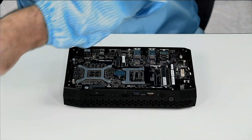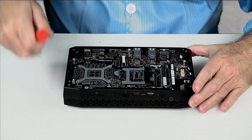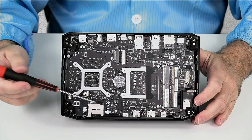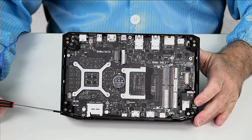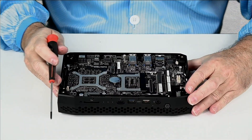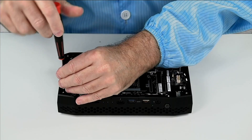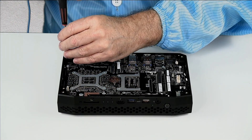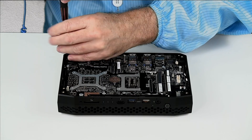The next step is to take out the four screws, one on each corner. You can kind of see them down in these recesses — the shiny screw. These four screws are a number zero Phillips head screw.